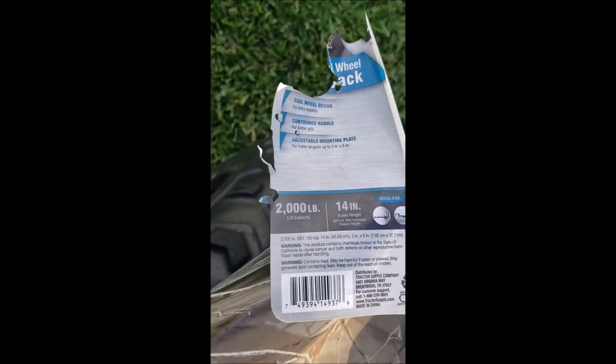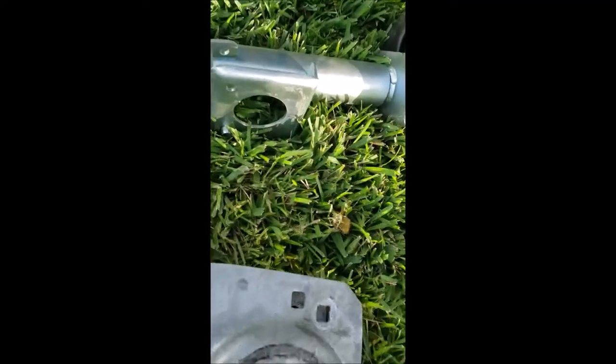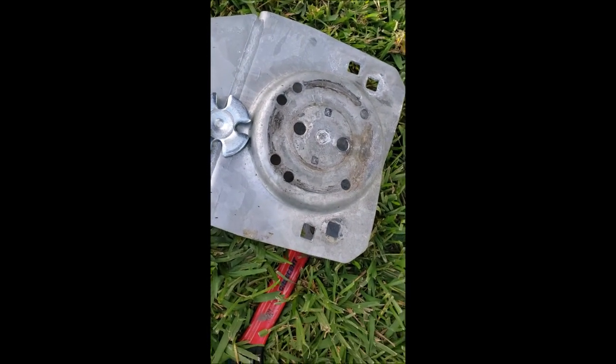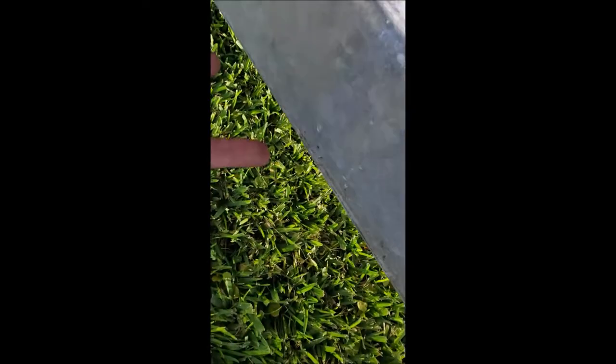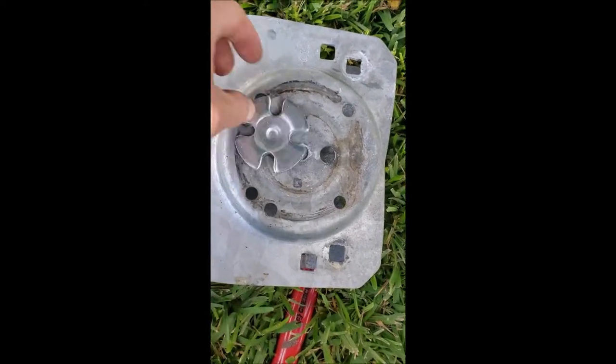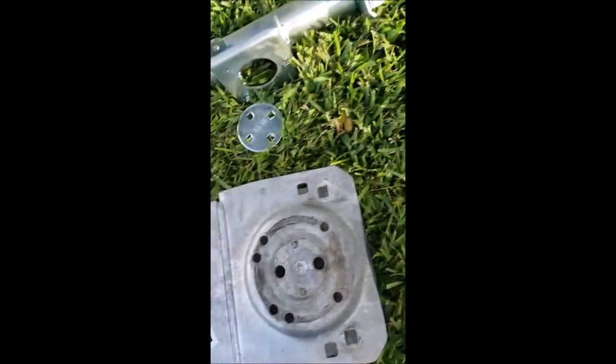Here's the model right here. I disconnected it — it came with a bracket to put on the bar, but I want to put it back on the factory crank. So I took out the two bolts underneath here and this easily slipped out. Remember to disconnect it from your boat first.